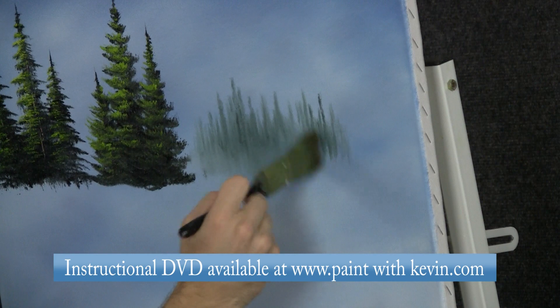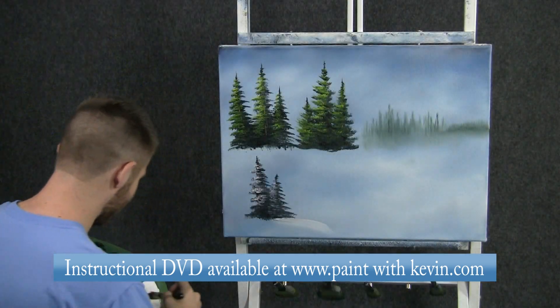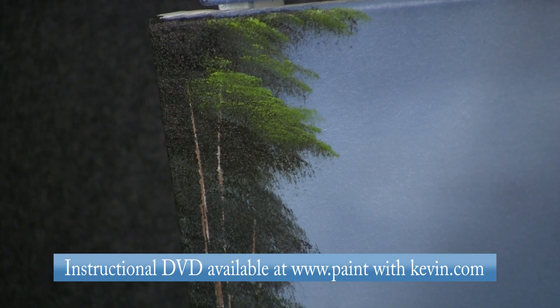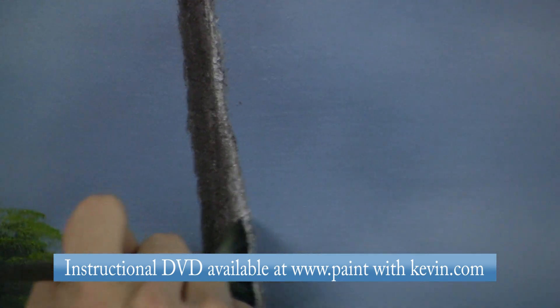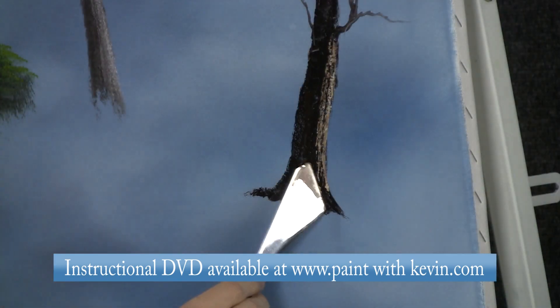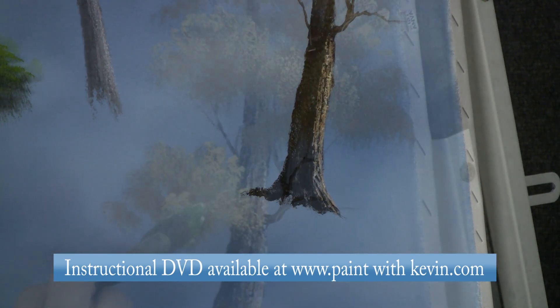From Kevin Hill Studios, another instructional video in the Paint with Kevin series — this is Trees. This instructional DVD features techniques that will help you paint different types of trees and bushes using the wet on wet system for your landscape oil paintings. This DVD features many different types of trees.